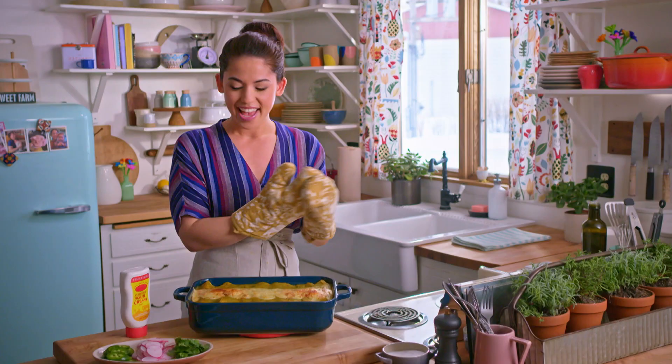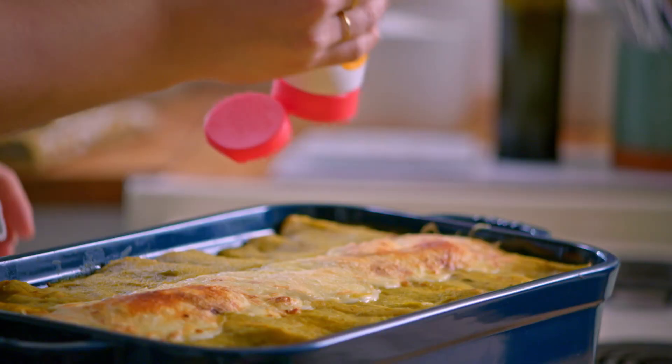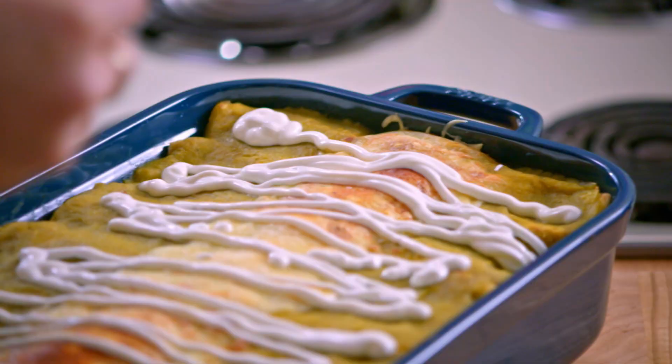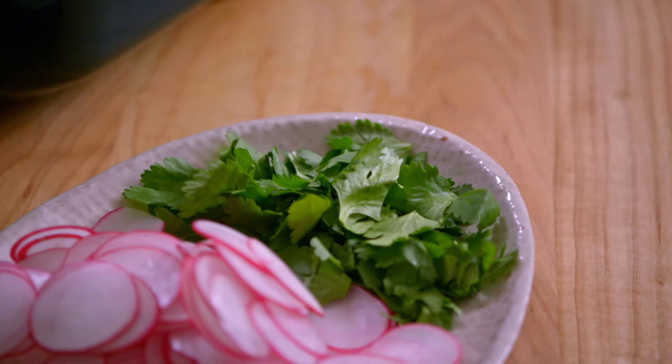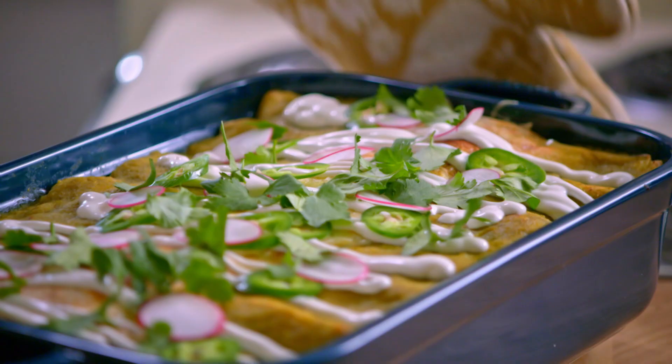Before I serve, I'm gonna drizzle them with some sour cream, some sliced jalapeño to make things extra spicy, sliced radishes — mainly because they're pretty, but also they'll add a nice peppery crunch — and I'll finish with a sprinkle of cilantro for that great pop of freshness. Are these the prettiest enchiladas you ever did see? I love these a whole enchilada.